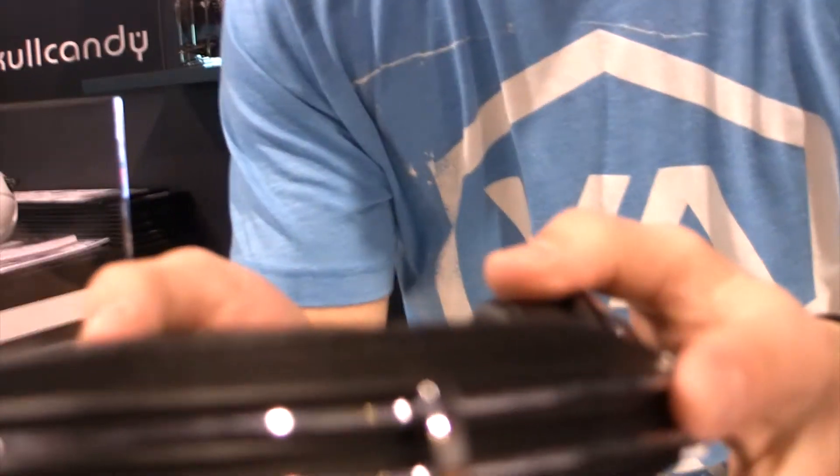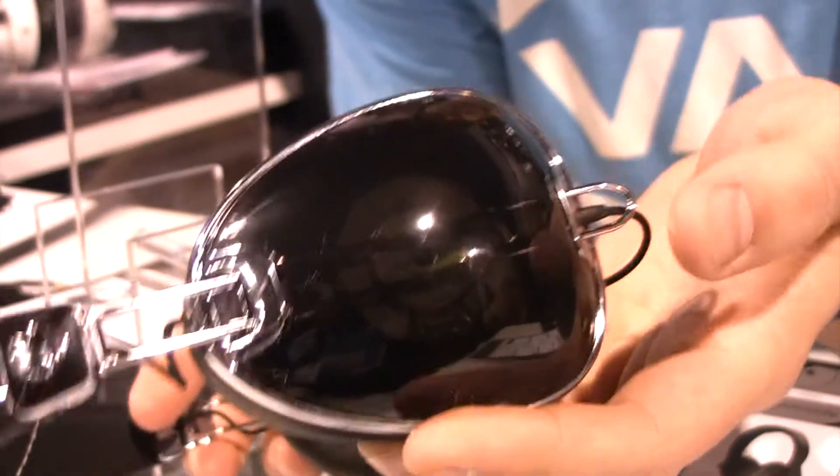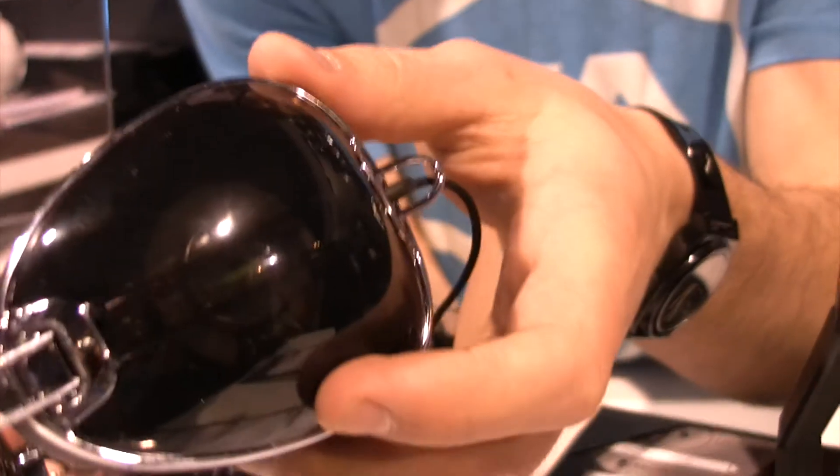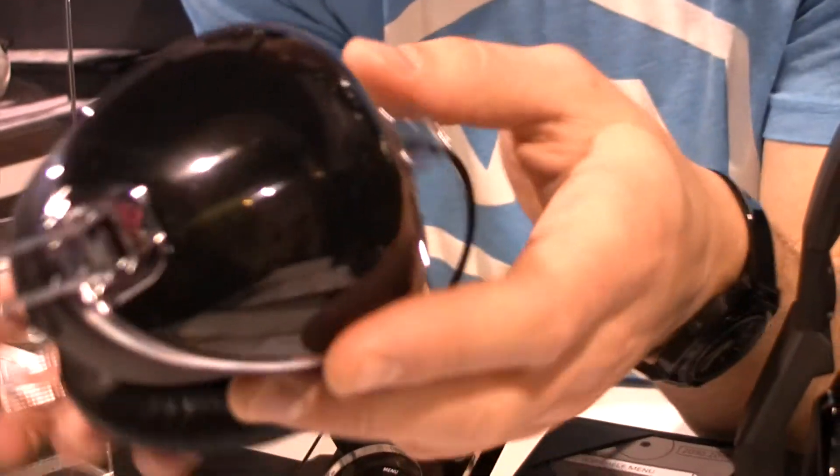So the first thing we've got here are the aviators, obviously inspired by aviator sunglasses. It's got the wireframe headband with leather on them. This material right here is actually the same polycarbonate that they use to make sunglasses, so the sunglasses material right here on the headconer makes for a really cool effect.